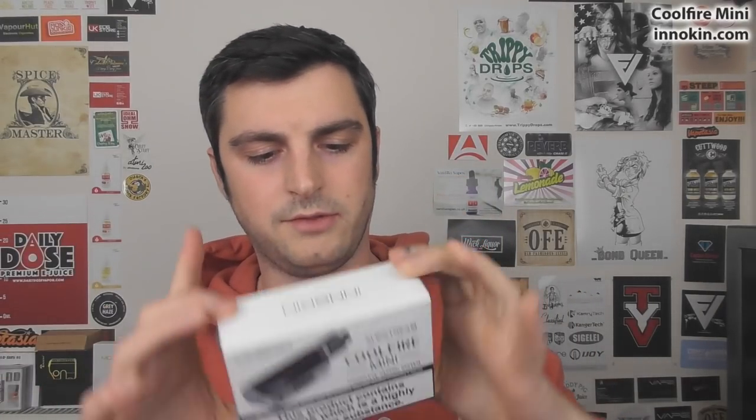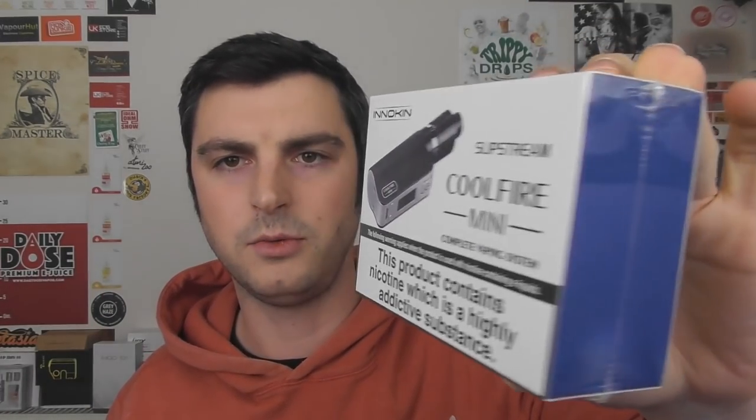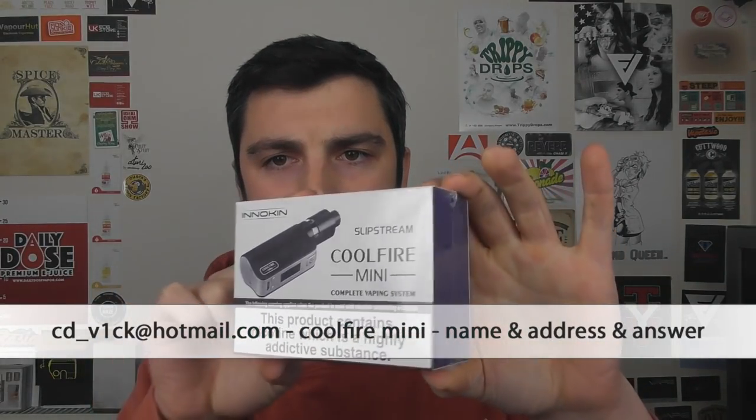So that is that — a quick look at this. I've thrown in some pictures as well. Do you want to win one? They sent me two in completely sealed packaging — this one is the black one according to the picture. If you want to win this, all you have to do is email me at cd underscore v1ck at hotmail dot com. Put your name and address in the email, and make the subject 'coolfiremini'. You'll be randomly picked — it's open to anyone around the world.